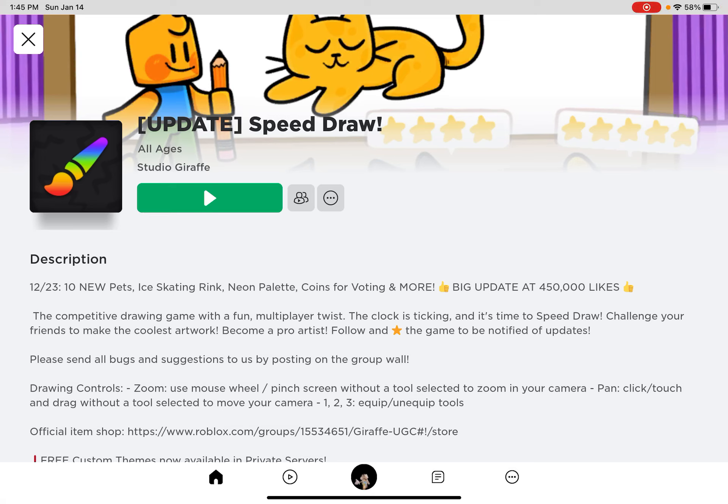Hey guys, welcome back to my YouTube channel today. We are going to be playing Speed Draw.